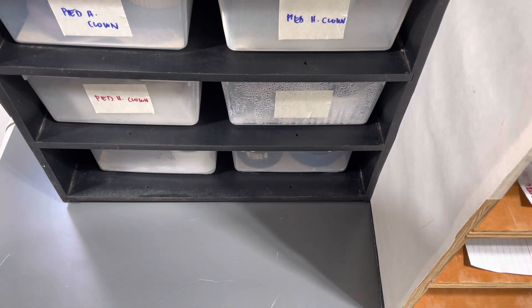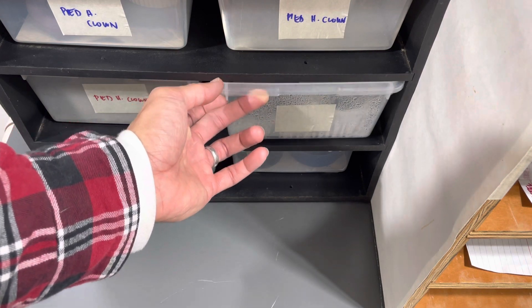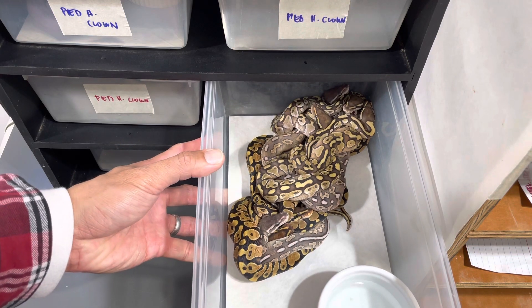Today I'm just going to go ahead and share with you guys. It's always a good time when you come back from vacation and you have a clutch that you hatched and shed out. I already got them cleaned up. But here they are.